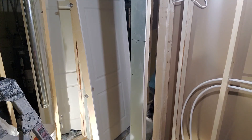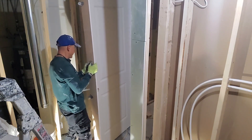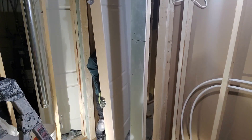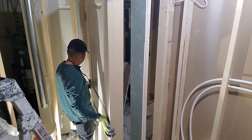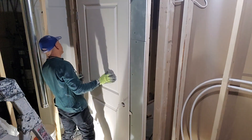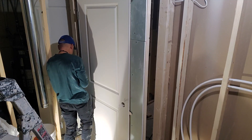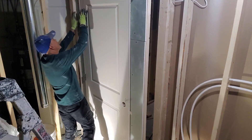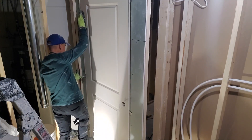Now I will install it in the opening — just watch this. Don't forget to leave an allowance at the bottom for the carpet. On top of that, use a half-inch drywall piece as a spacer. Put it in just like this — it's kind of tight, but stick it in and make it straight and level, just like this.